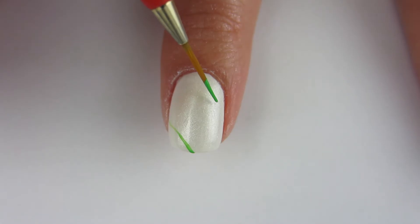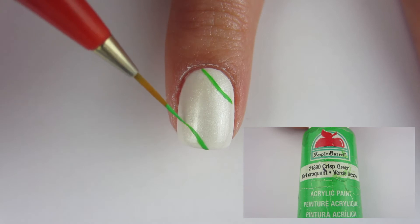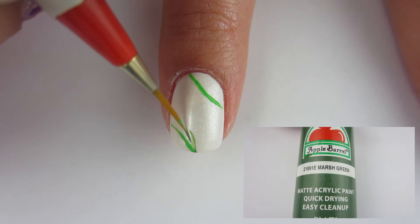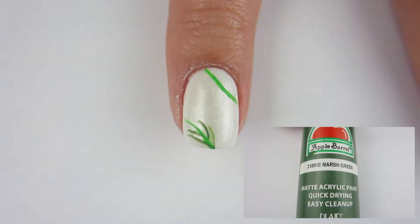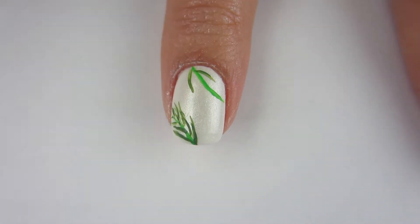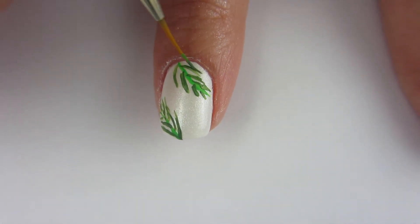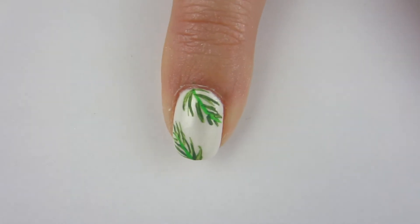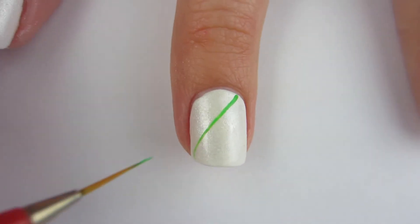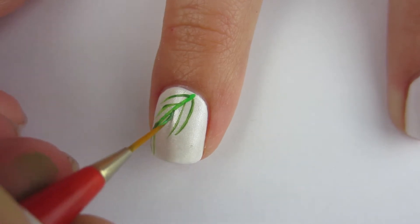After that quick dry top coat is dry, I'm going to take my paintbrush and some green acrylic paint and start to paint — not draw, paint — the palm branches, because it's perfect for Palm Sunday. I always thought it was cool how they laid down palm branches for Jesus to walk on when he came into Jerusalem.